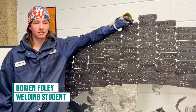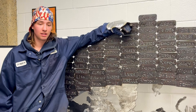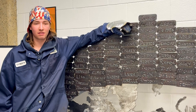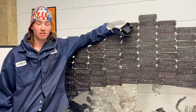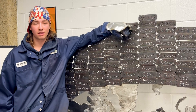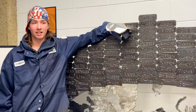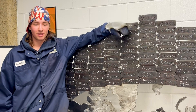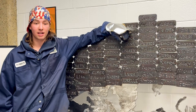An uphand CWB weld would be similar to a fillet and a groove combined, and that will get you your structural tickets to go weld on buildings. Here it's only $75 — if you're anywhere else it's $150. It's a pretty good experience with CWB coming here; you learn a lot and get to actually try the welds you're going to be tested for in the field.